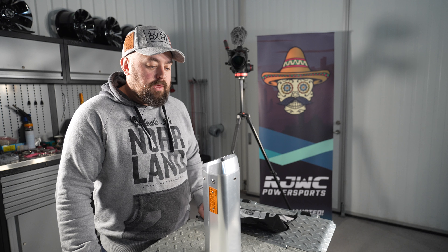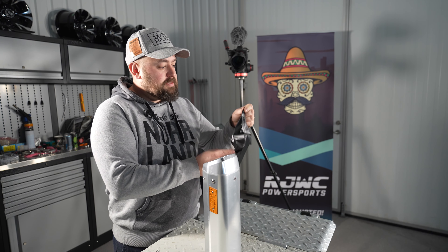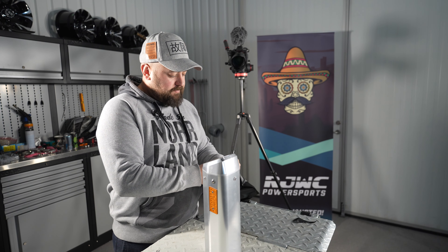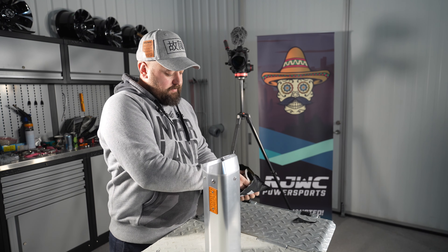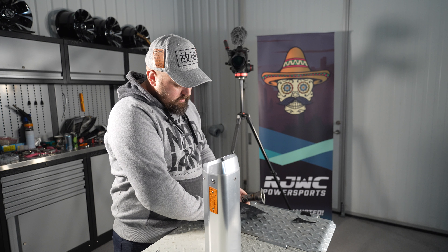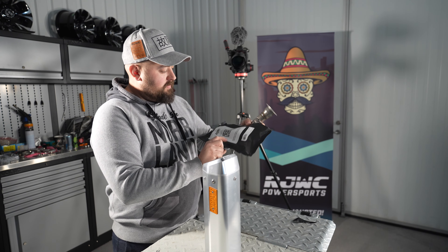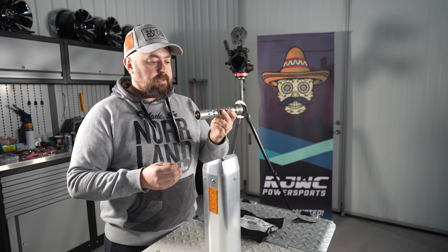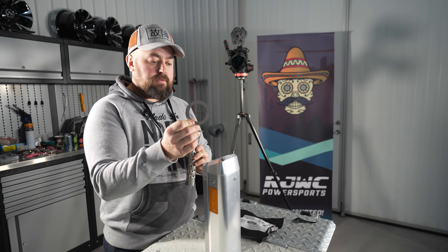Now we're going to show you how to install the QuietCore on the APX muffler. When you buy the product, you get it in a fancy bag like this — just open it up. There's also a nice little QR code here for the instructions. The QuietCore looks like this and the stainless shimmering looks like this.